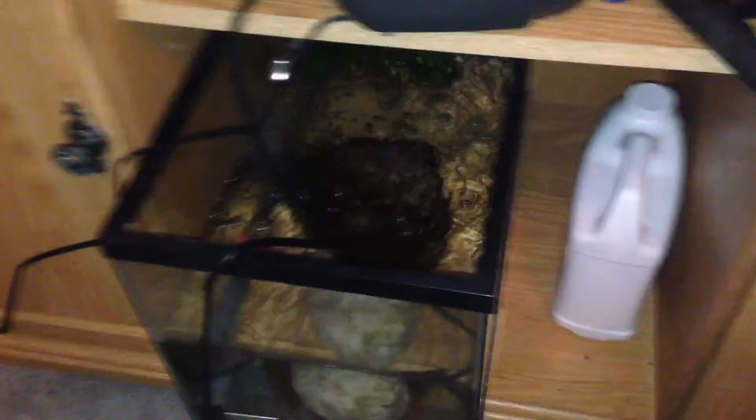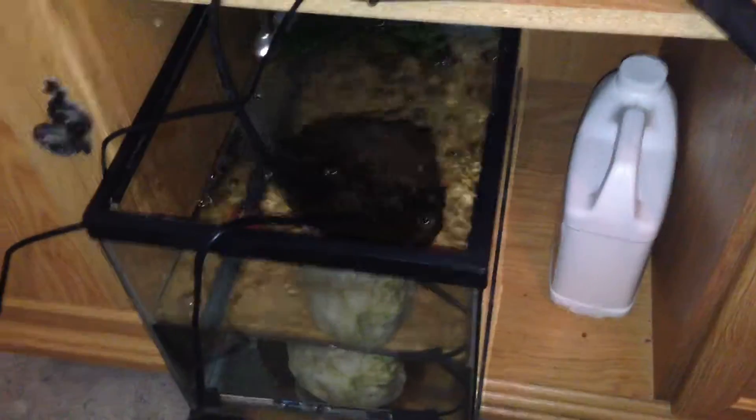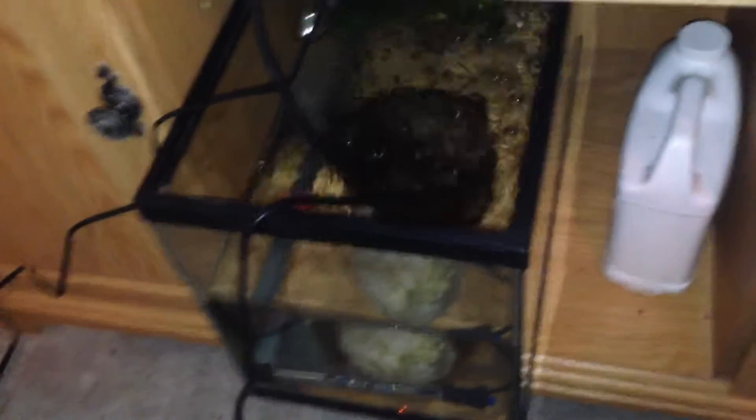Hey guys, Matt here from Matt's Fish Tanks. Today I'm doing a quick video of my fry fish tank setup.